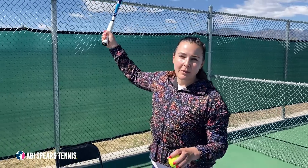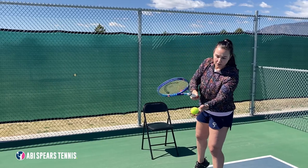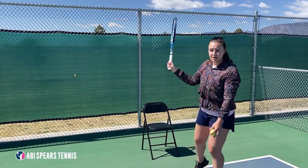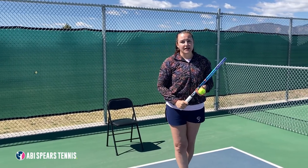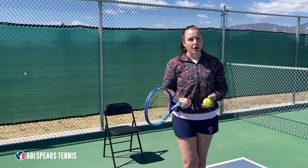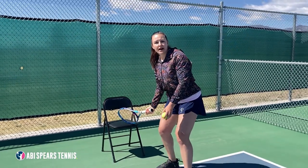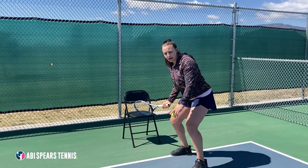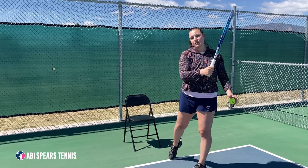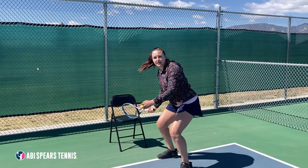The second problem you could be having with your swing is you could be swinging from high to low. If you do this swing, the ball is gonna go down into the net or hit the court first before it goes over the net. So to give you a handy tool, you can take a chair or a park bench and rest your racket on the seat of the chair and practice your swing, because you want to go low and finish high. This will allow you to get under the ball and hit it over the net. Start with your racket on the chair and practice the swing about 20 times to get that muscle memory.